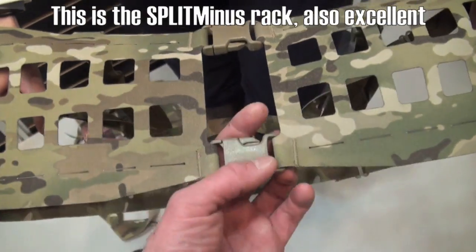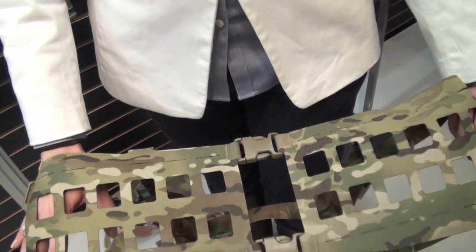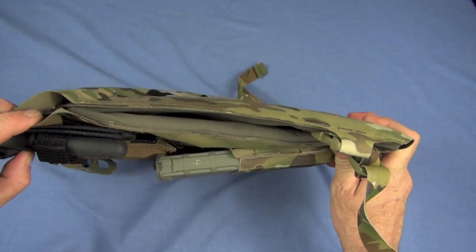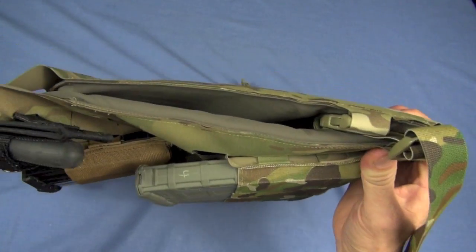That's exactly what we have with the Plate Minus. It comes in two sizes, by the way. The medium is 10 inches by 13.5 and it's only 1.25 inches — that is one and a quarter inch in width. The large, I think this one is a large, is 11 by 14, same width, one and a quarter inch. That's thin, guys.